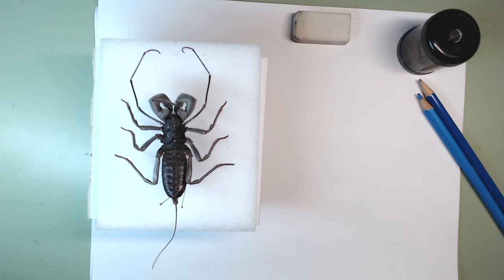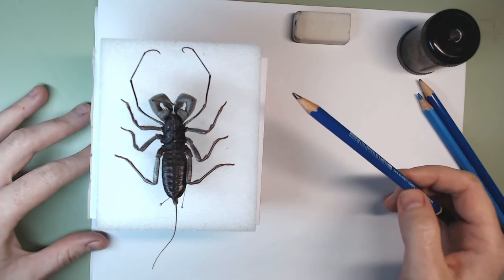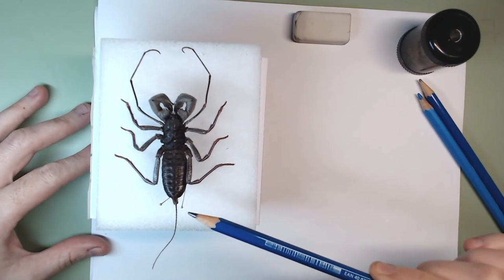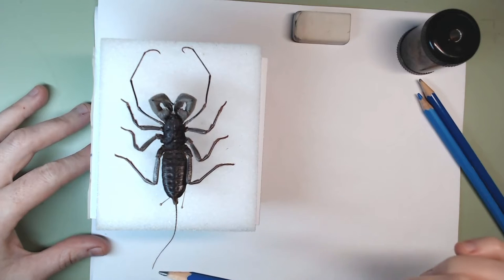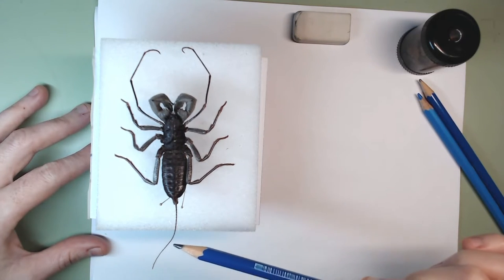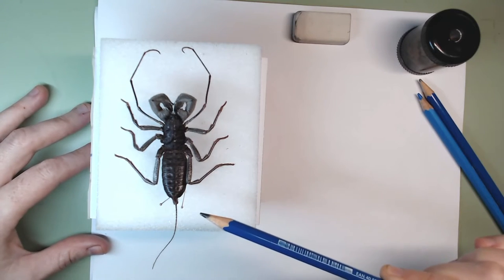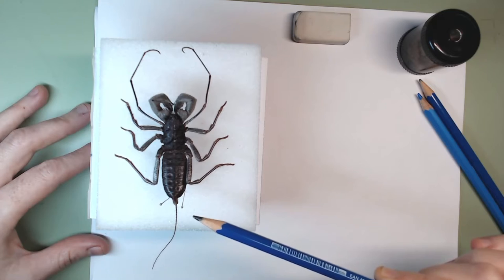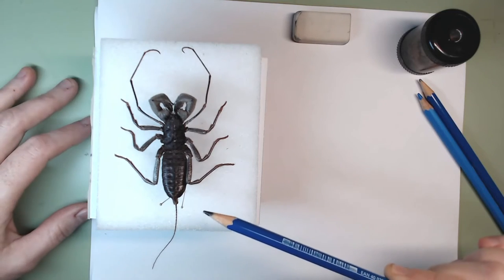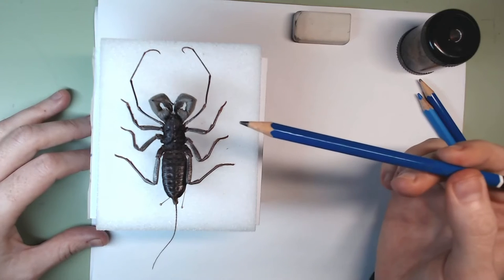Hello, welcome to Curiosity, Creativity and Beyond. Today we're going to draw the amazing whip scorpion. It is not a true scorpion — the main difference is this whip-like structure, which is actually a tail. When attacked, instead of injecting venom into its victims, it sprays them with a vinegar-smelling liquid, which is why it's called a vinegaroon.